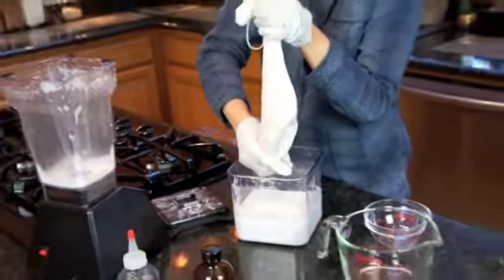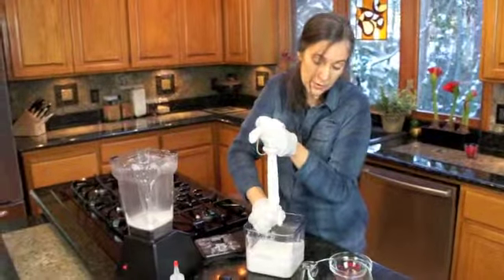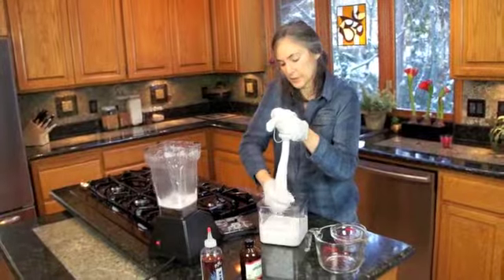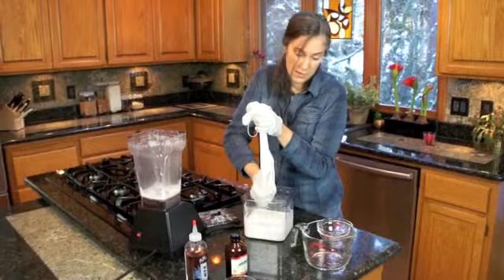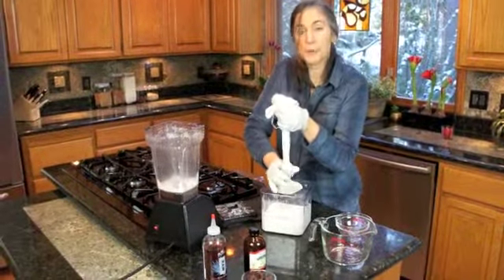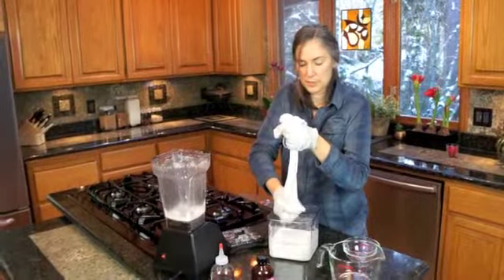You can make this with cashews or macadamia nuts or really whatever suits your fancy. Almond is just so versatile — it's a pretty neutral flavor so it's very popular. Plus almonds are botanically fruit and they're alkaline, which is a helpful thing for the body. Most people are very acidic, which promotes illness.